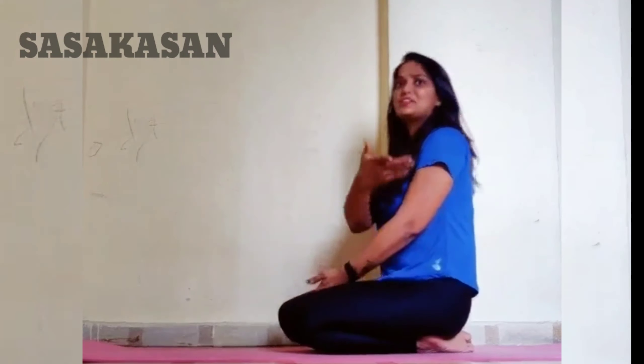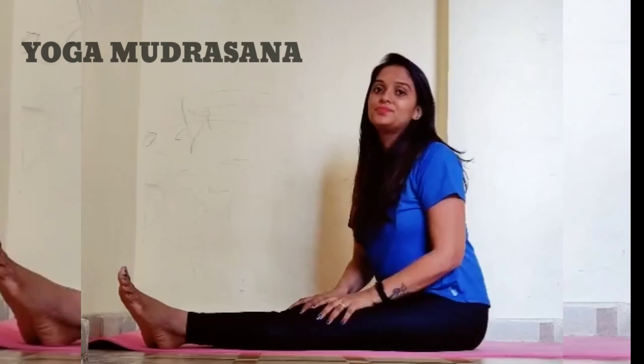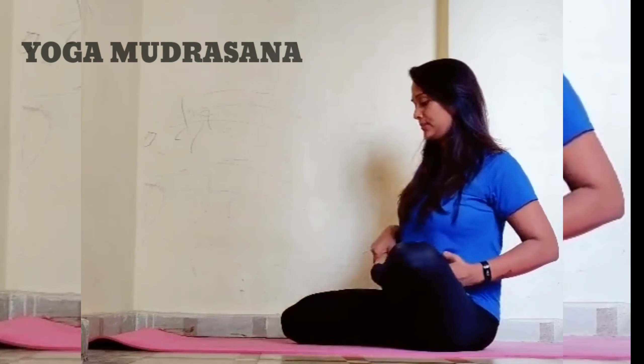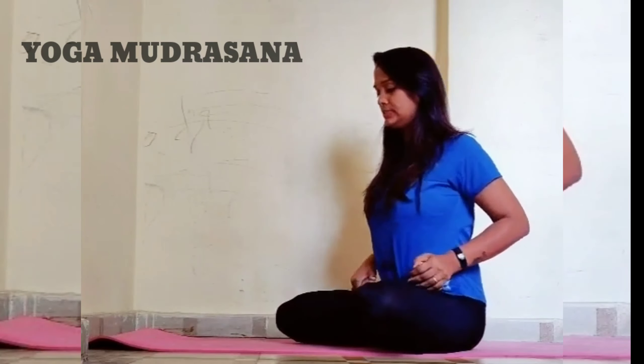The next pose is Sarsakasana. How do you do it with both hands? Shake and inhale, then exhale down. Keep your back straight and hold for 20 to 30 seconds.